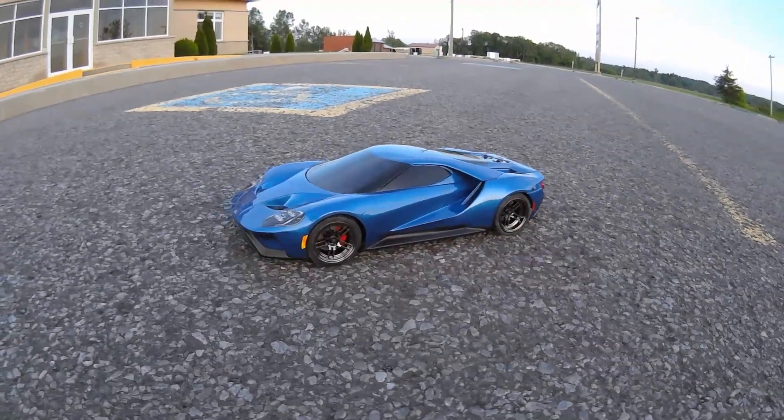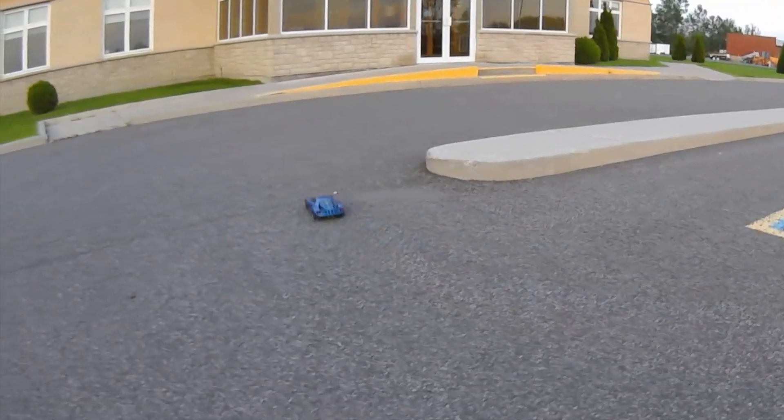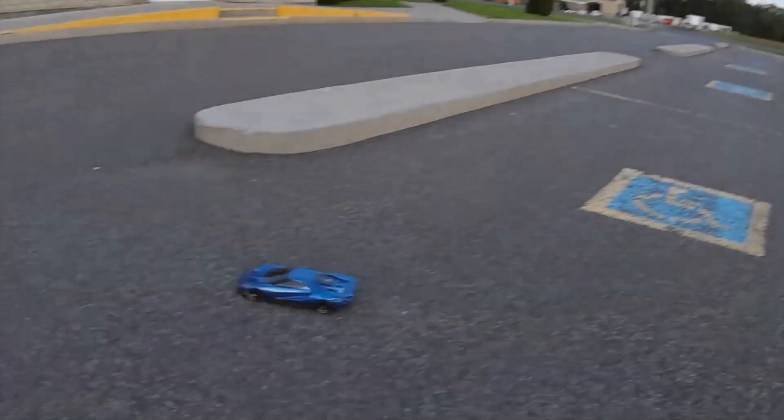All right, here we go — first run of the Traxxas 4GT. You can definitely get it drifting. It's all wheel spin; it's slow but it's torquey.